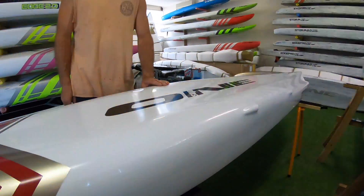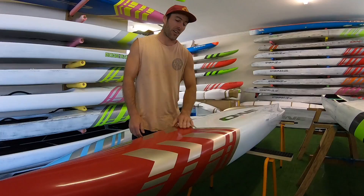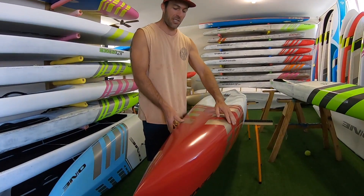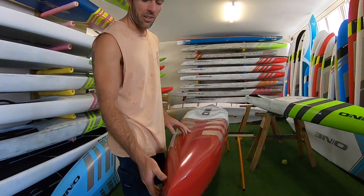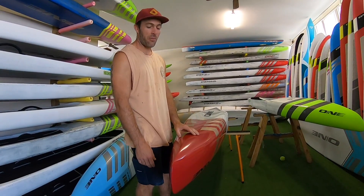Especially over a bit of distance when you get tired, it just keeps going. The nose section is pretty similar to previous Edge Pro boards — round rails, so forgiving in the side chop, into a pretty pointy nose, and obviously being a flat water priority board, reasonably low rocker.